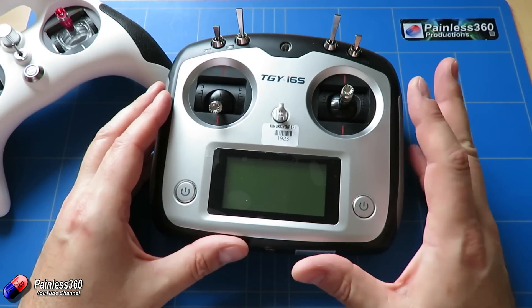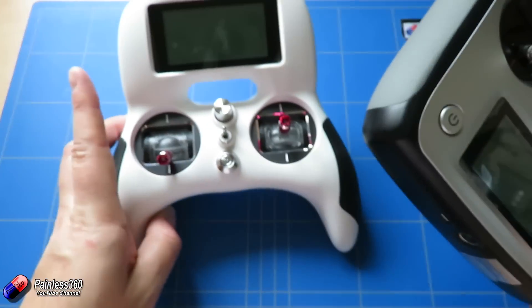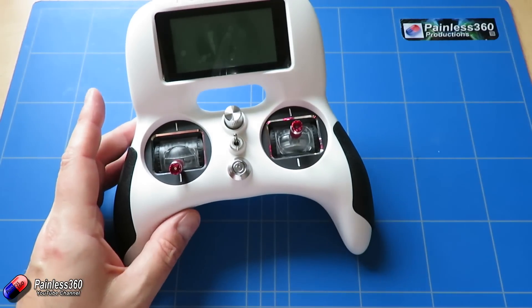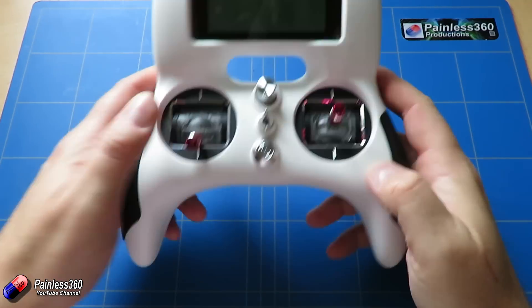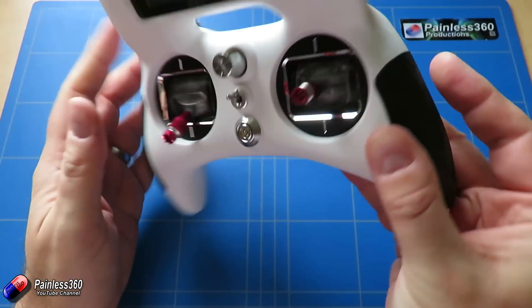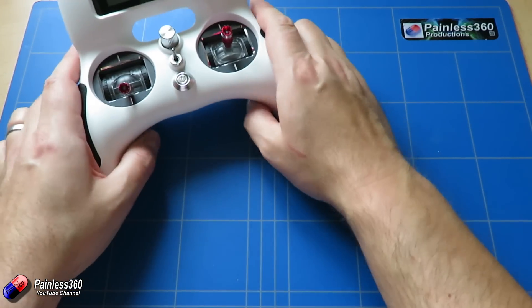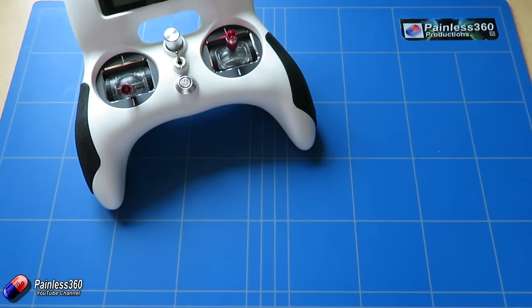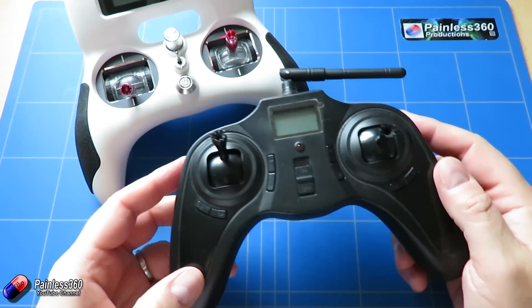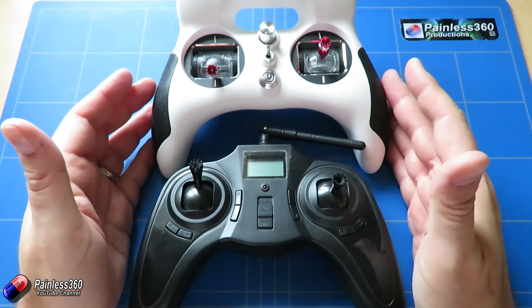This is a quite traditional radio configuration, and of course it's called the Evolution for a very specific reason. When you hold it, it does look and feel like a game controller, and I think that's absolutely why they've done it that way. If you compare it with something like a Hubsan controller for one of their indoor quads, you can see it's very very similar.